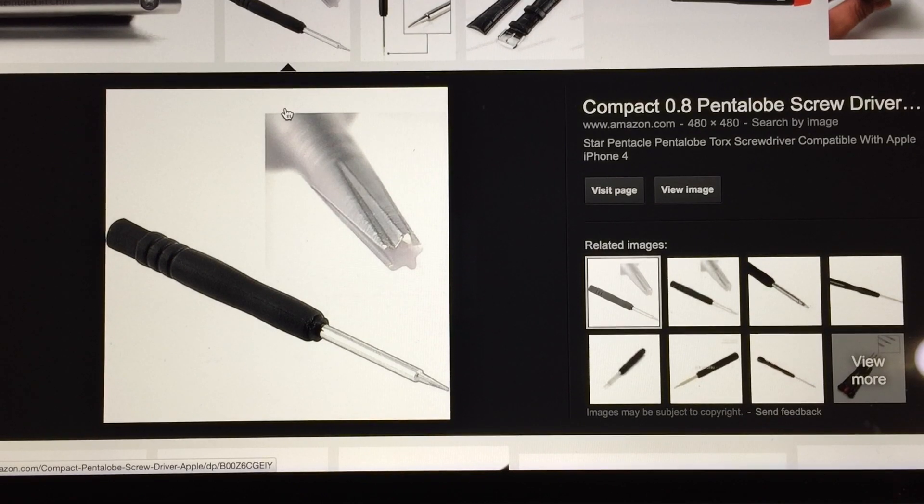In either case, if you have the strap version that is leather and you do not need the aftermarket adapters, you'll still need one of these pentalobe screwdrivers, which you can find on my Amazon link or by going to Amazon or Google. These are those little five-star head screwdrivers.